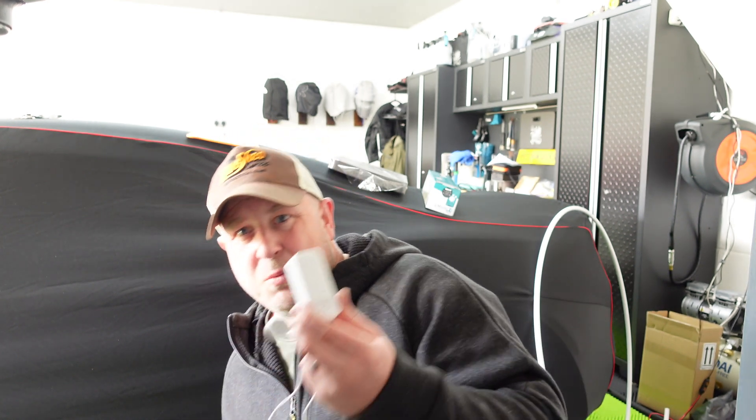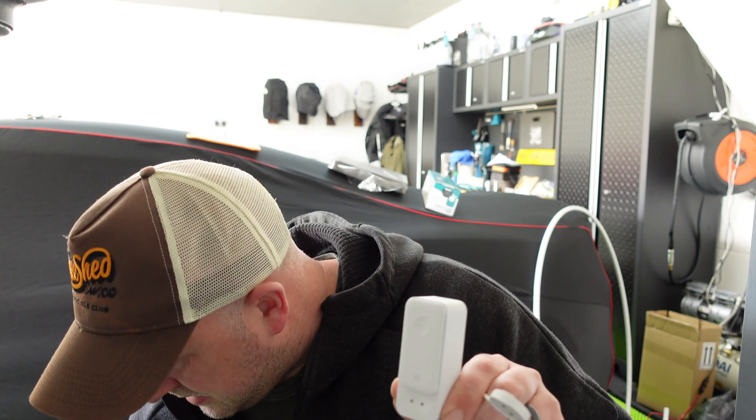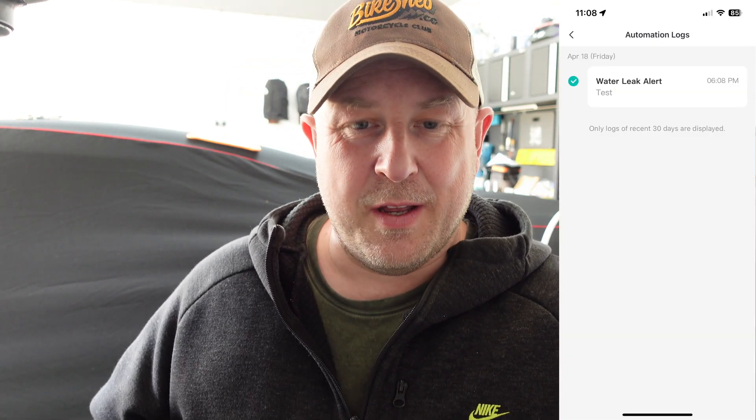Let me show you how loud the alarm is and the phone pop-up. I'll wet my finger to replicate what happens when the sensor gets wet — all the liquid does is bridge the gap between the sensor contacts. On a dry finger nothing happens, but on a wet finger — 100 decibels of loudness. When I dry it off the alarm stops, and on my phone a pop-up appeared showing the alarm went off. It works really well.